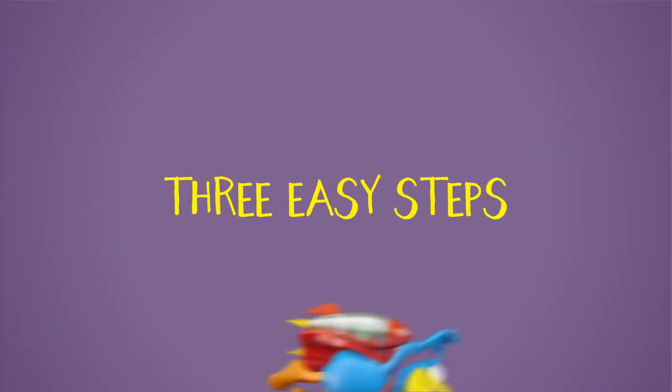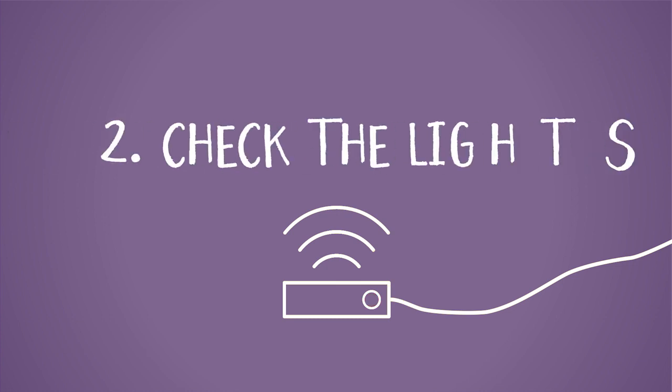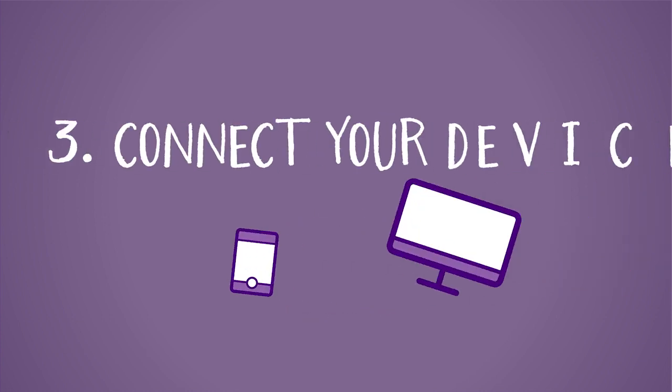There are three easy steps. One: plug in the cables. Two: check the lights. Three: connect your devices.